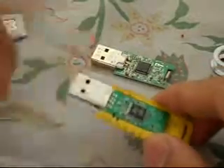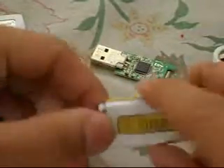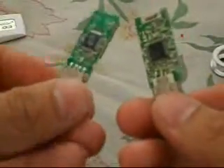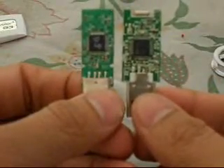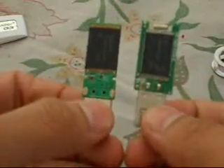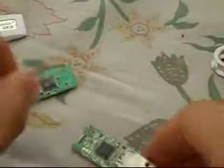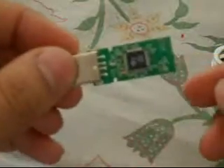So these are the two pen drives. The common thing is this small black chip in one and this bigger black chip in the other. You can also notice that there was a cylindrical component in the 1GB pen drive, but it is not present in this one — it's just nowhere.